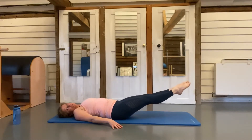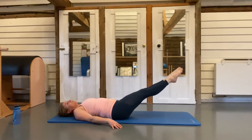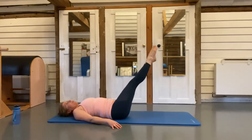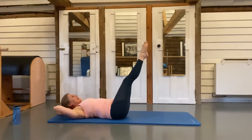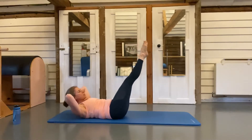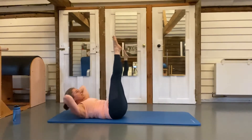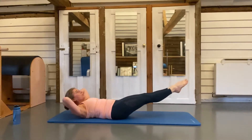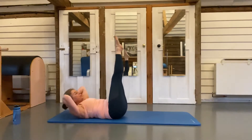If it's too strong, you can bend your knees. Lower and draw back up — two, three, four. This time hands behind your head, lift your head and shoulders up. Repeat the leg lower but now your spine is pushing down into the floor — please do not pull on your neck. Two, three, four.